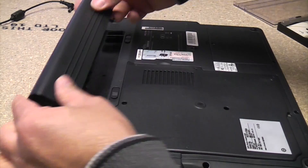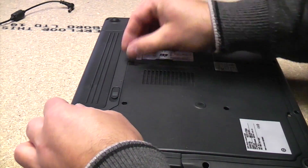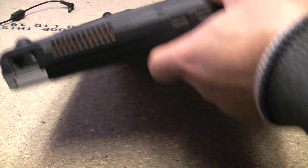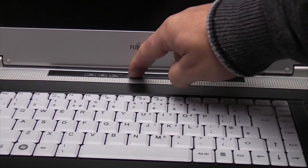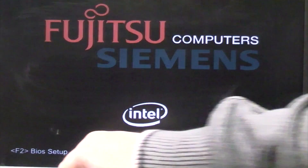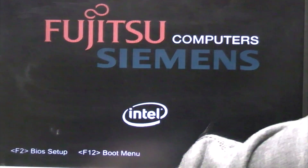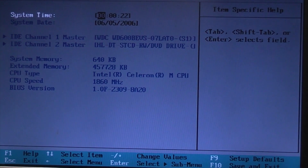Now we've tightened all the screws up we can replace the laptop battery. Now we've changed the CMOS battery we're just going to start it up again, press F2 to get into the BIOS setup, and then we can set the system time and system date.